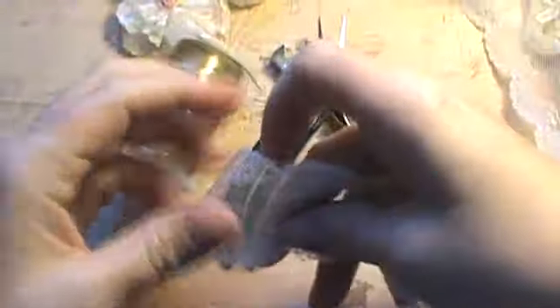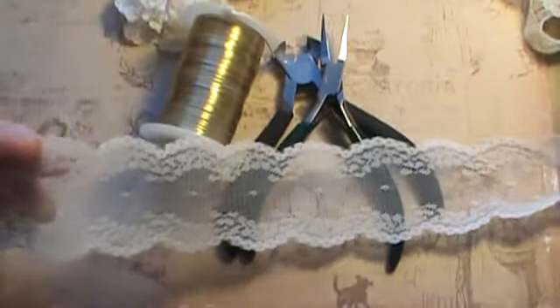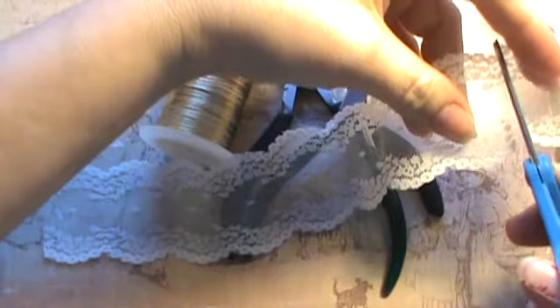I'm going to use this lace and cut off a length. If you're not sure how much you need, you can leave it on the roll and cut it when you're done. I'm going to go ahead and cut it — I think this is probably about 8 or 9 inches.